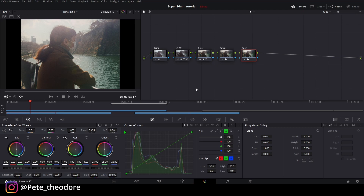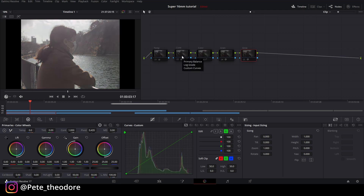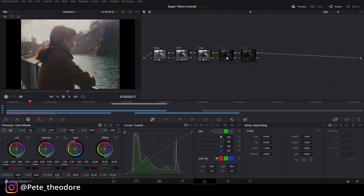Untuk clip yang pertama gue udah puas banget. Jadi kita mulai dari kontras, berikutnya ke color dengan sedikit pergantian temperatur, berikutnya ke grain biar lebih vintage, dan berikutnya ke glow juga. Jadi ini untuk clip yang pertama — gue suka banget look ini. Next kita ke clip yang kedua.